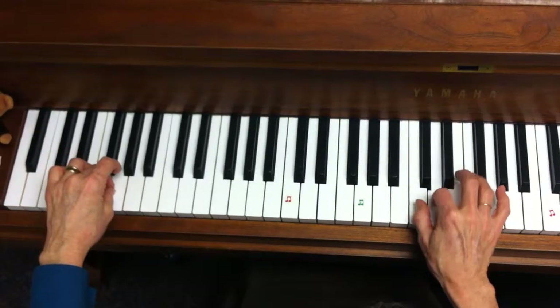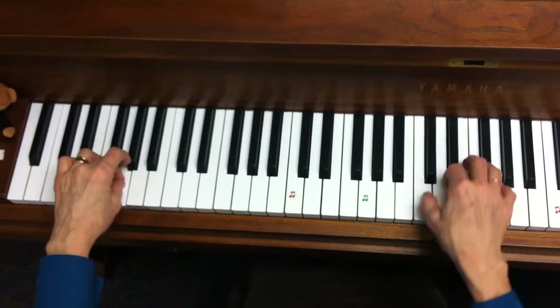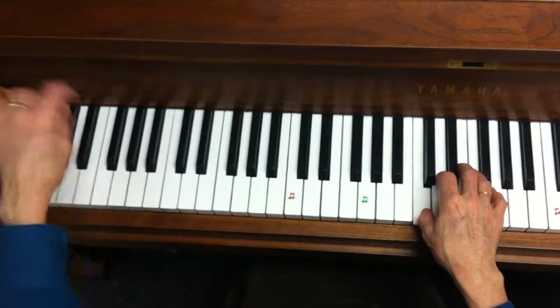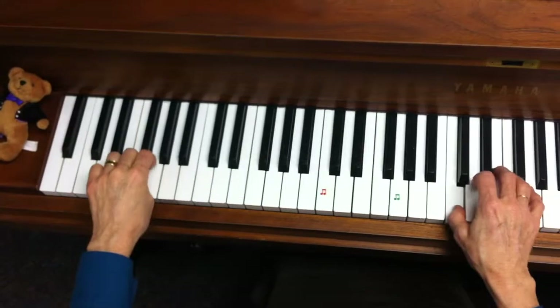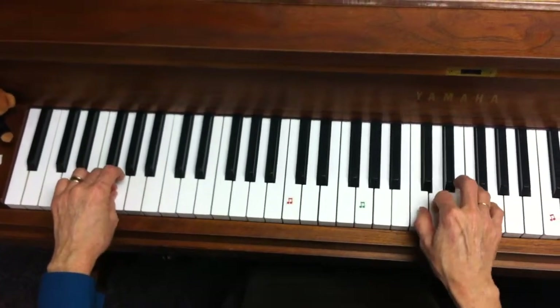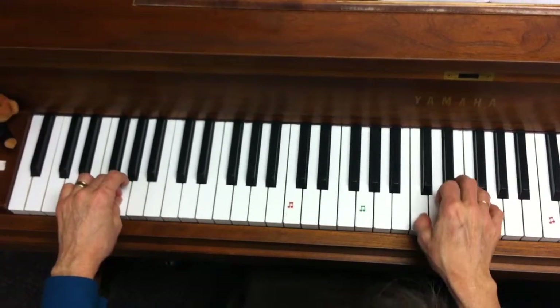The pattern is played: C, D, D, two — repeated several times, then ending with C, D, D, C.